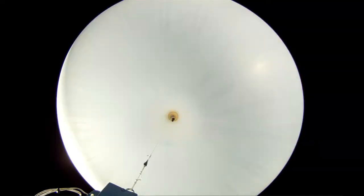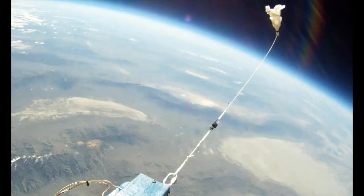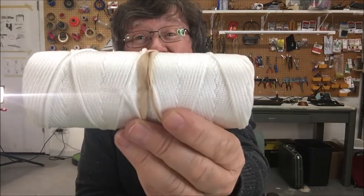Rigging is just the string that attaches your payload to the balloon. This is what it looks like in action. It's pretty simple, but you need to get it right. We use a woven nylon line.